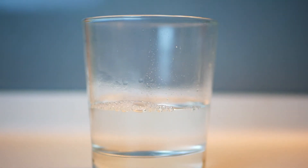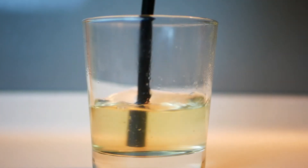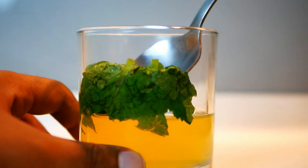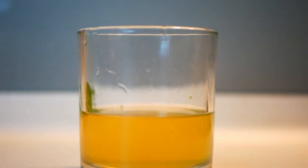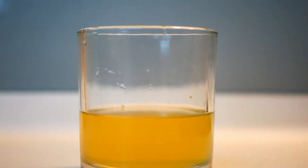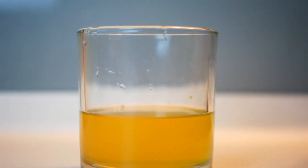Number four, boil still water and stir in two tablespoons of honey until well dissolved. Number five, take the mint mixture from the refrigerator and remove mint leaves. Number six, combine the honey mixture with the mint mixture and serve while warm.